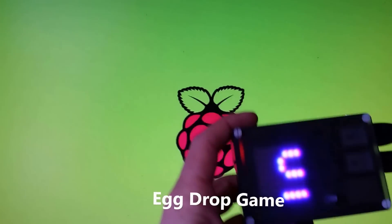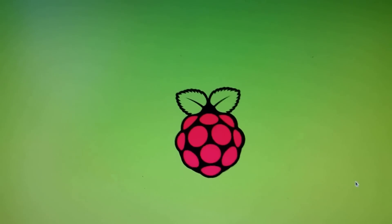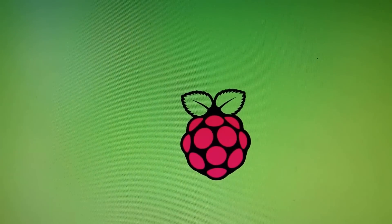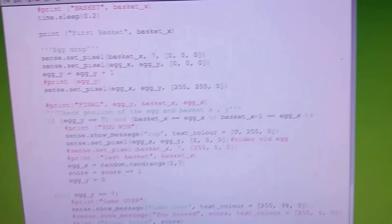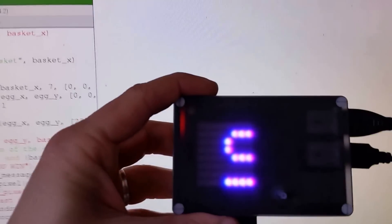Welcome to a demonstration of the Sense Hat egg game. Let's get this up and running.